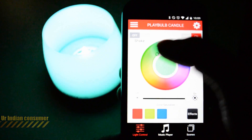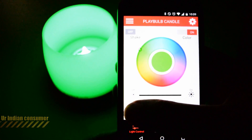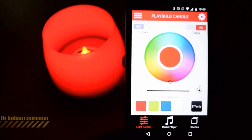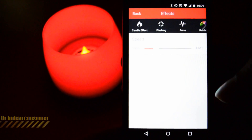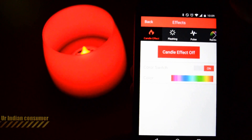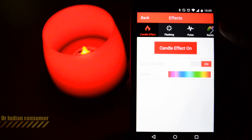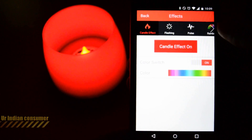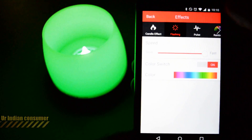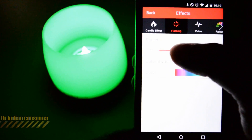This is how simply you can change the color of the candle — it is really very easy to operate. The application also provides effects and cool features. The first effect is the candle effect, which makes the LED flicker as if it is a real candle, giving the exact feel and look of a flame, which is very nice.